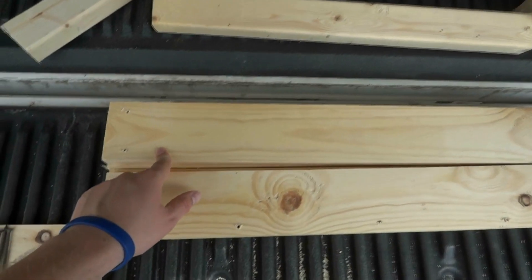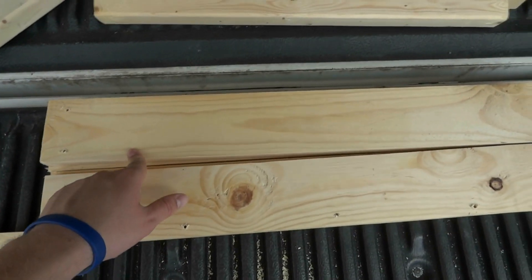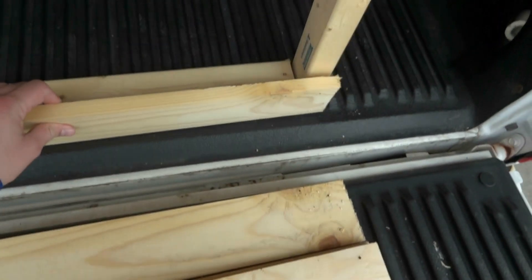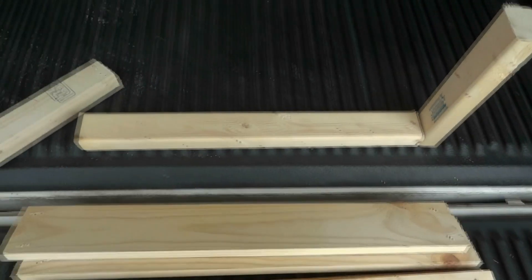And then this is 1 by 4 inches and that is 27 inches long, because it's going to cover not only the base but all the way to the sides — you can kind of see it right here. So I'm going to go ahead and start assembling it.